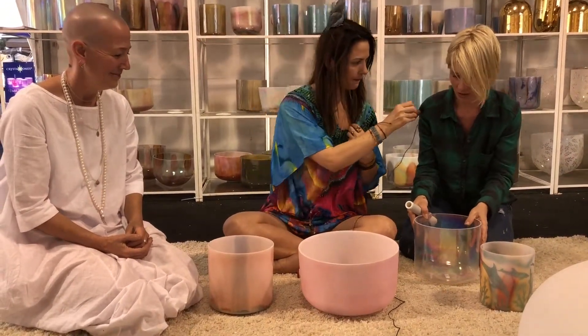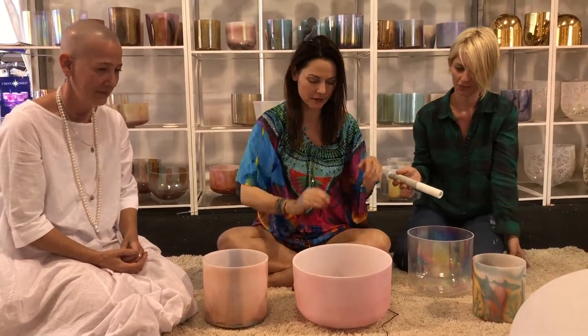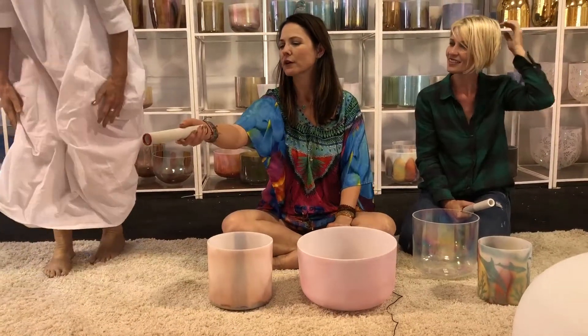She also said that you don't have to hit the bowl, you can just gently go around. So we're going to play — Honey and I are going to play a little for you. Shelly should play with us too. Shelly's going to master it. I see a wand right there.